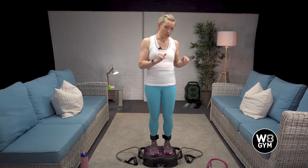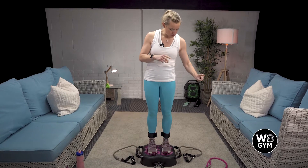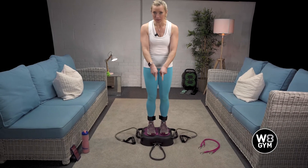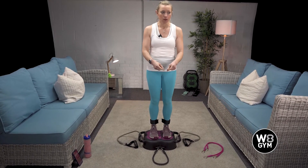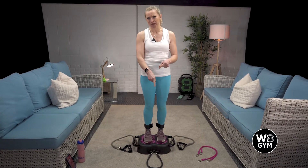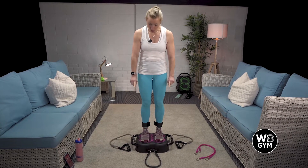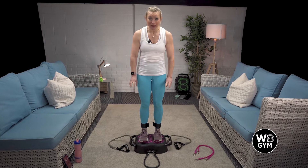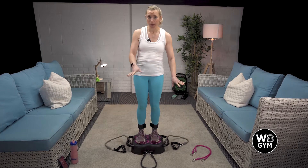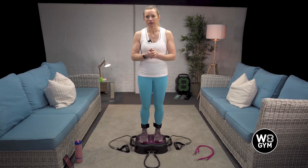Remember you have different weights of resistance band. Don't think that the lightest is too light. The colored one is the lightest, the gray one is the middle, the black one is the heaviest. Now I might regret putting the heaviest on for my Romanian deadlift. We'll also be doing some bits with our arms and a squat, but you choose the weight that is right for you. It might be that starting with the colored ones is perfect.